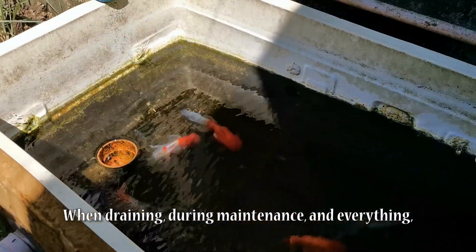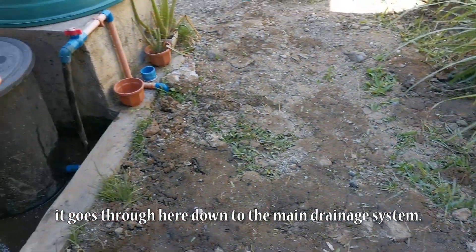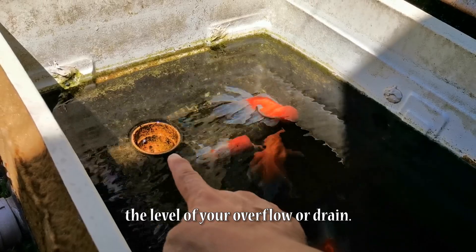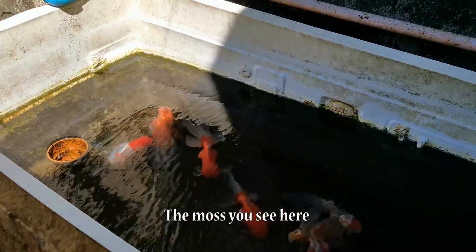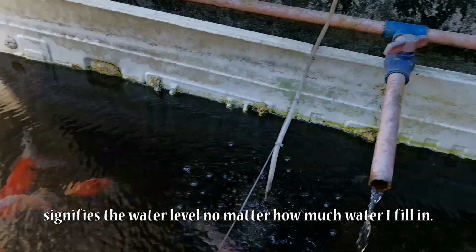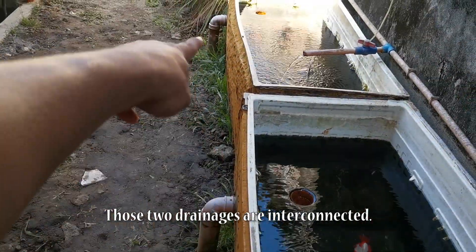Pag-drain, pag-maintenance and everything, dito po dadaan papunta po ng ating main drainage system. The level of water will depend on the level of your overflow or drain. Nakikita nyo, may lumot na siya. Hanggang dyan lang po yung tubig, no matter how much water I put inside. Connected yung dalawang drainage.